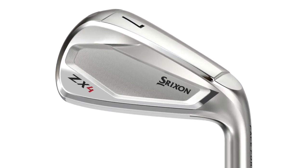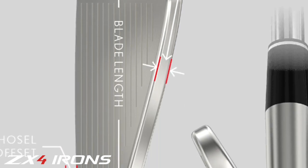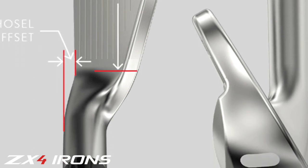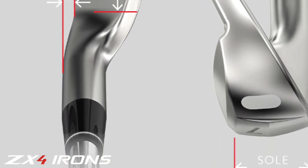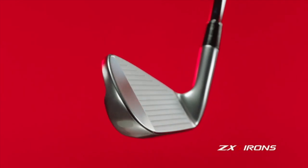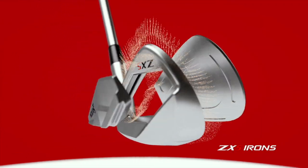MainFrame is also in the ZX5 irons. The ZX4s are more game improvement — higher launching with a little more forgiveness. They're fully hollow throughout the set, allowing weight to be placed in different positions for added forgiveness, and the soles are a little wider in the ZX4s. The ZX5s are also very forgiving and long, but geared more towards mid to even low handicap golfers.